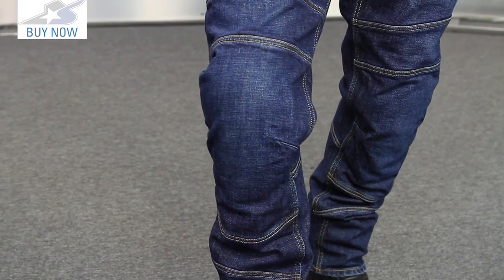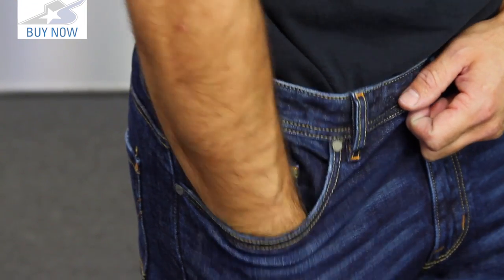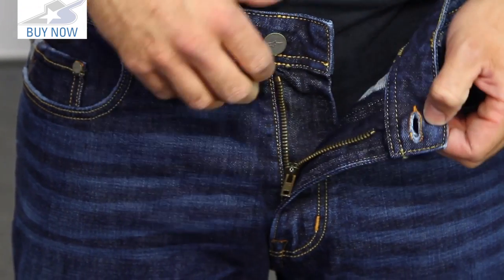Other than that, it's pretty straightforward. You're looking at a five-pocket design. The little change pocket up here is a reasonable depth in my opinion. The closure system is very straightforward as well — it uses a standard zipper and a button up top.